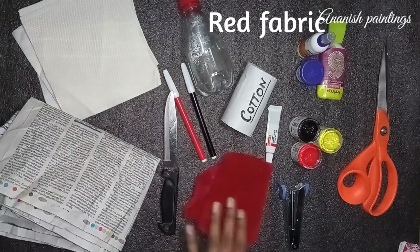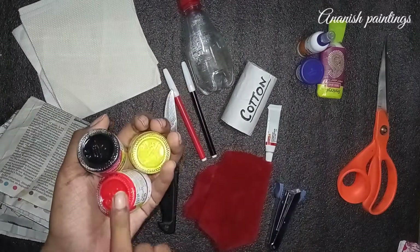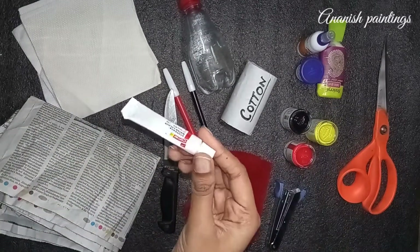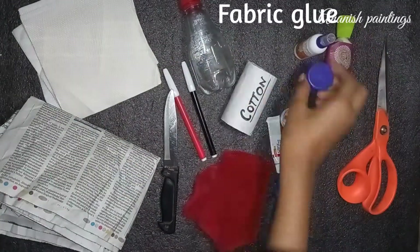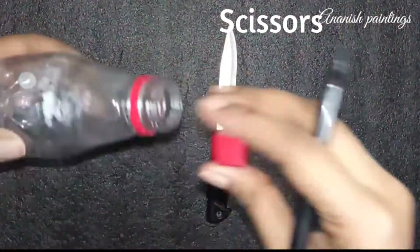Cotton, red fabric, stapler, fabric colors, white tube color, fabric glue, fabric wool, and scissors. Let's start.